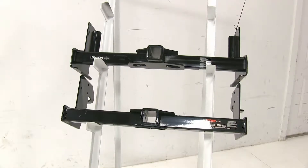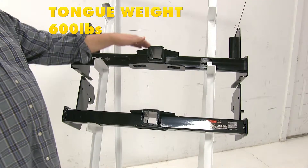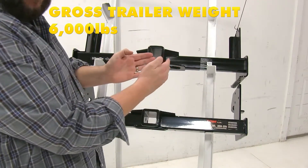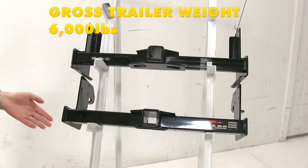Now another difference between these two hitches is going to be the carrying capacities. With the Draw-Tite up here at the top, it's going to have a 600 pound tongue weight — that's how much force is coming down on the hitch — and a 6,000 pound towing weight, which is how much weight it can pull. With the Curt, it's going to be also a 600 pound tongue weight with a 6,000 pound towing capacity.